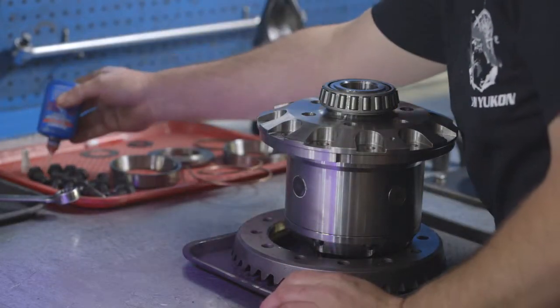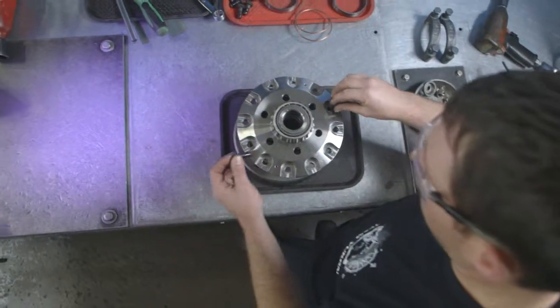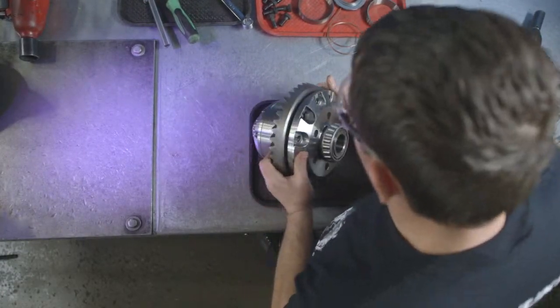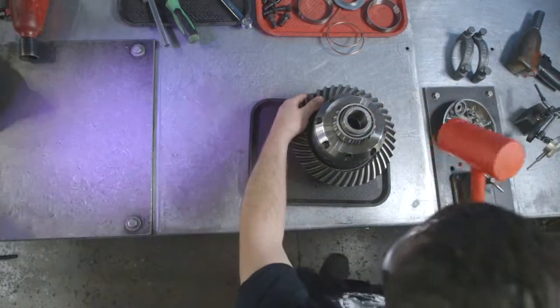Apply a liberal amount of thread locker to your ring gear bolts and install the ring gear. Be sure to flat file both the back side of the ring gear and the carrier deck to remove any burrs. Apply some gear oil to the inside of the ring gear — it will help with the installation onto the carrier.